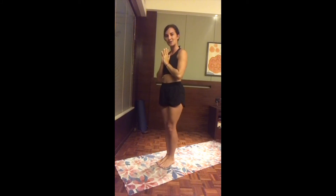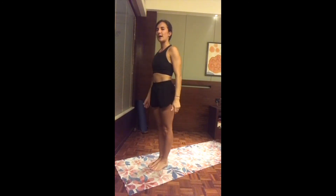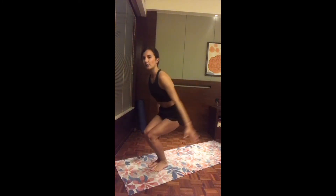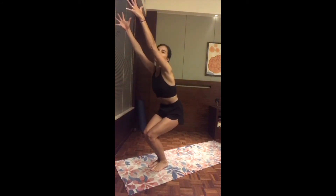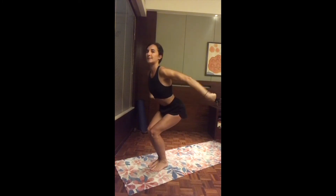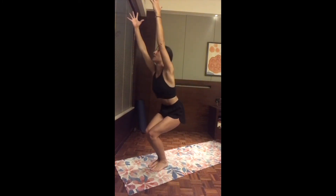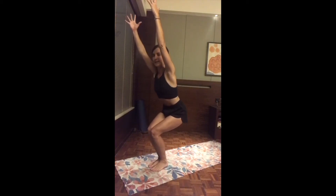Deep breath out through the mouth — shake up the legs, shake up the two arms, and then find stillness in mountain pose, grounding all ten toes on the mat. Let's go to the left side. Inhale, finding a chair — bend the two knees and reach both arms up. Exhale, melting — be careful not to tuck the hips back up, but rather lock the pelvic inward, squeezing with your core and legs together.